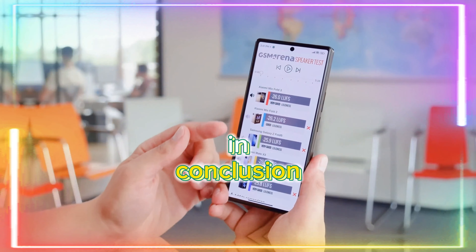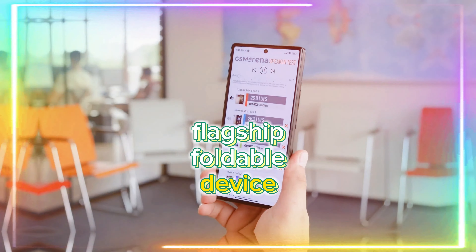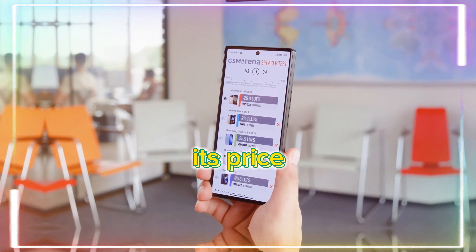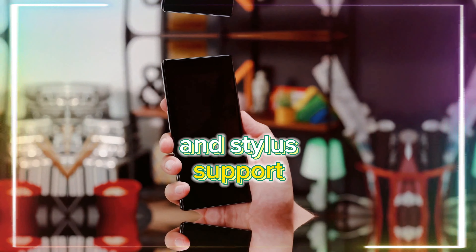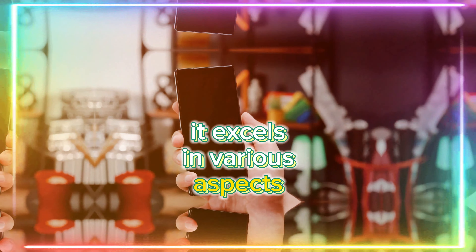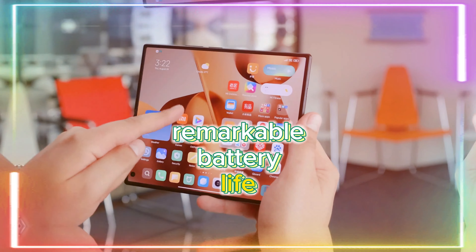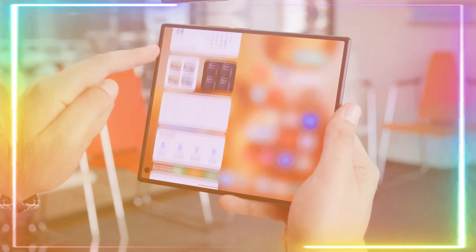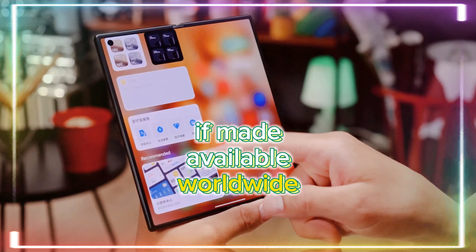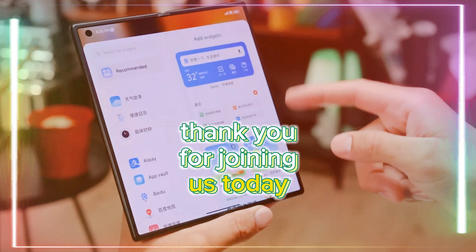In conclusion, the Xiaomi Mix Fold 3 is a compelling flagship foldable device offering incredible value for its price. Despite a few trade-offs like the absence of waterproofing and stylus support, it excels in various aspects including its slim design, the size of the inner screen, remarkable battery life, and charging capabilities. If made available worldwide, it could unquestionably give Samsung a run for its money.